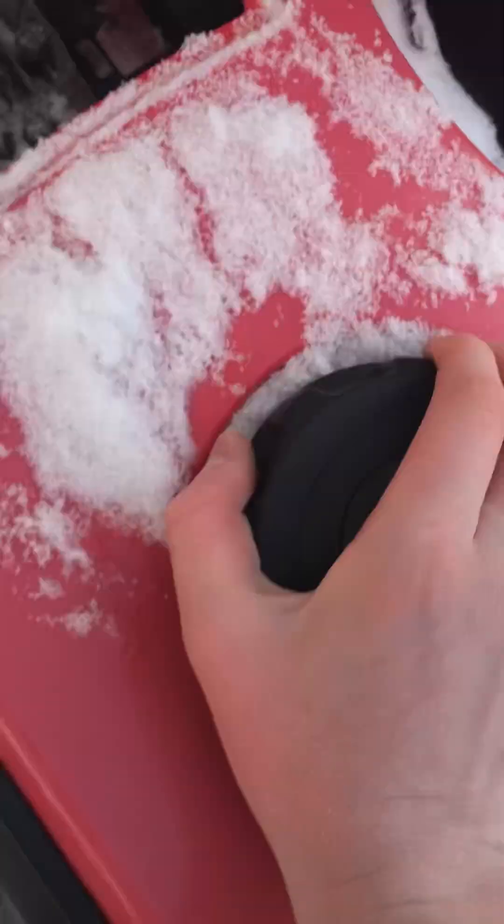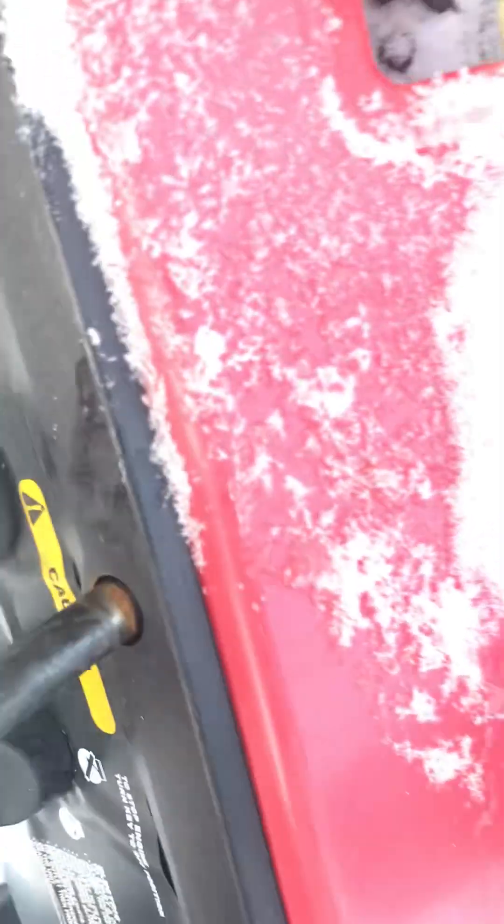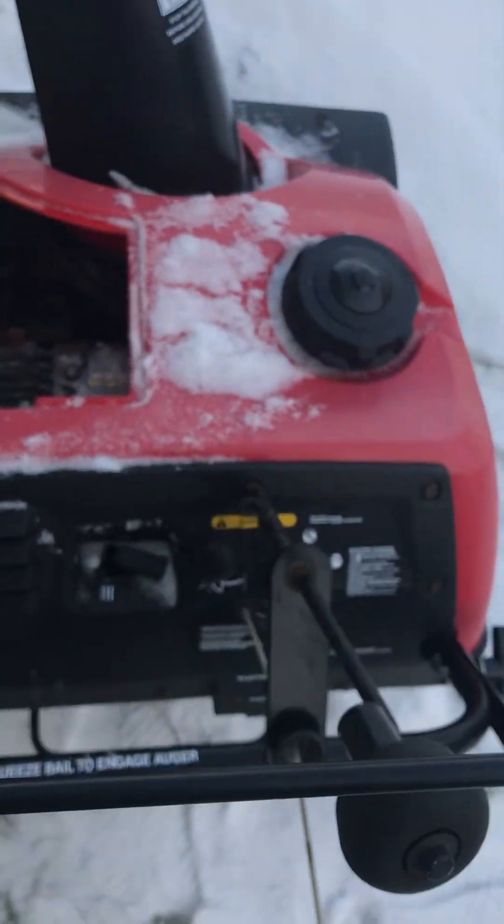Are we out of gas by any chance? No, we got plenty in there. Smells rich. Let's just continue cranking it, I guess. We got her to pop off.